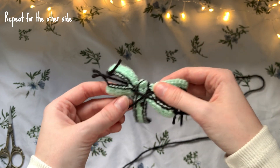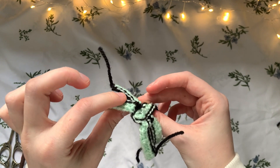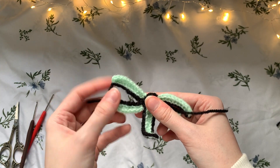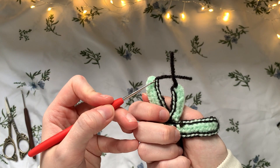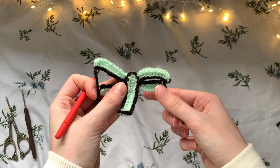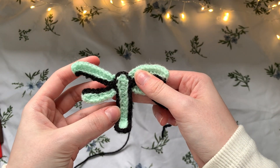Double knot the innermost ends at the back and cut the yarn. Then use your smaller hook to weave in all the shorter ends at each edge, keeping it nice and neat along the line. Once that's done I'll show you how to make the loop on top.